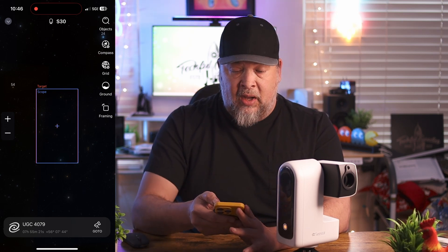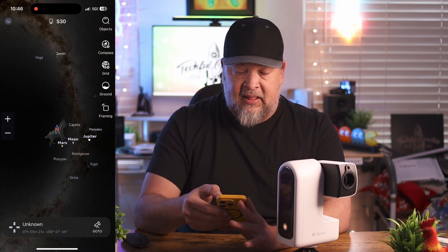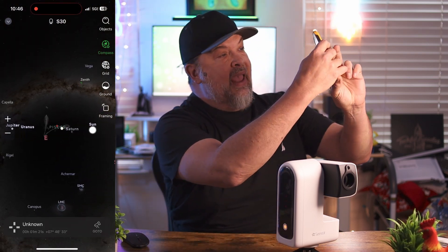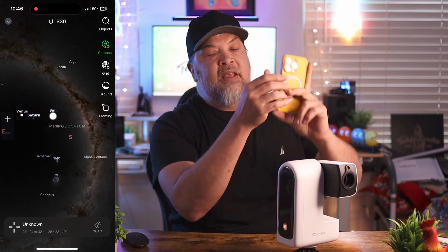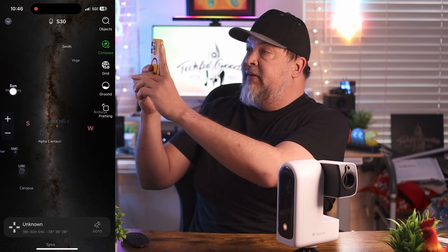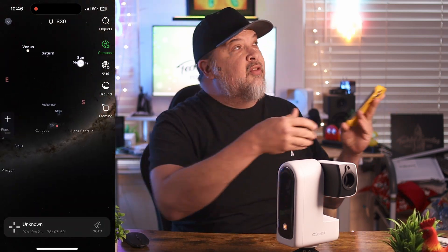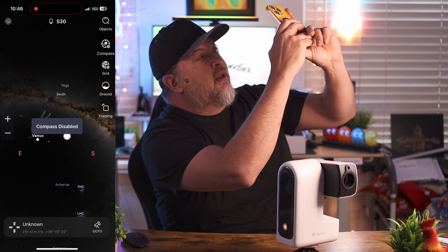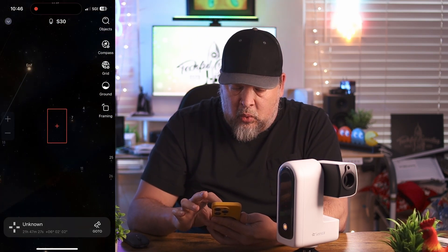If I click compass, I can move it around and locate the things I want to take a picture of. Typically, based on your visibility, if you have full visibility you can look around and find what you want. For me, I have very small visibility between trees and houses. Once you click the screen, it'll disable the compass, and then you can zoom in and find the things you want to look at.